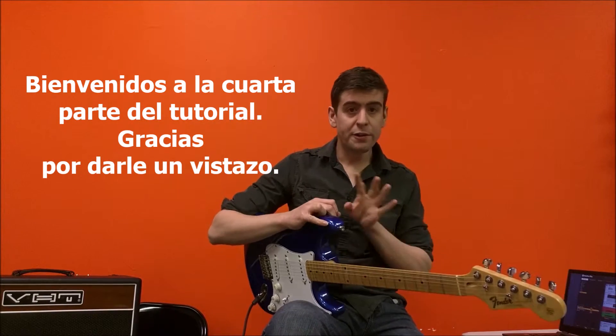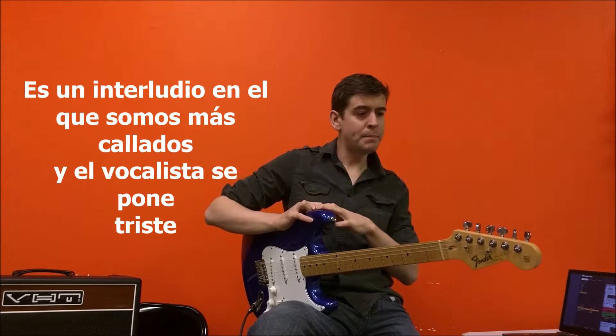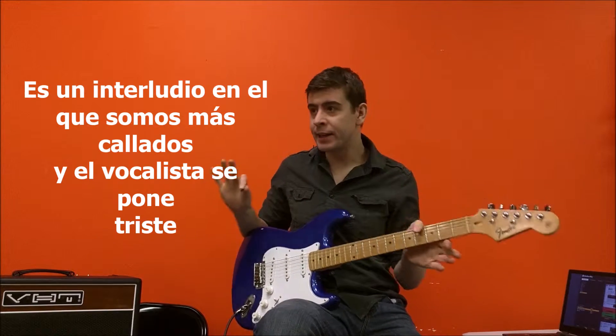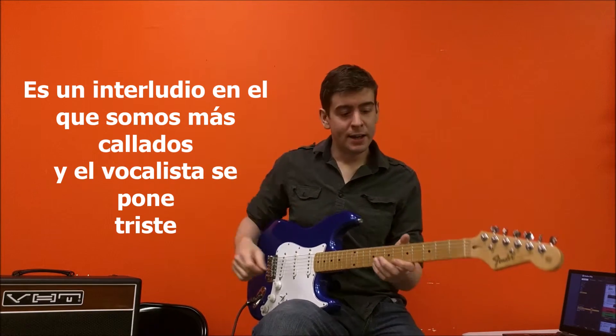Hey, thanks for joining me. This is the fourth part of the song. It's kind of like a middle-aged bridge sort of bit — we go quiet for a little bit and the singer gets a bit mournful and then, you know, it sounds pretty cool.